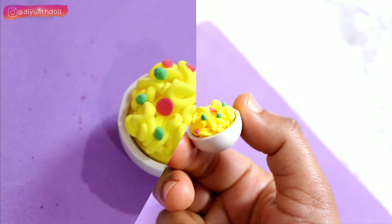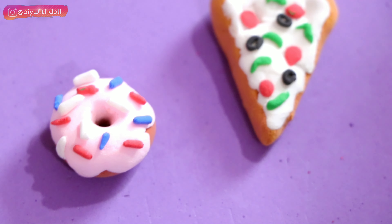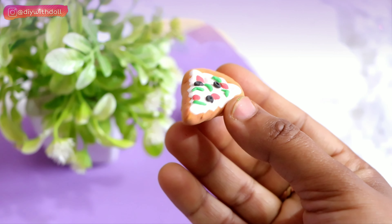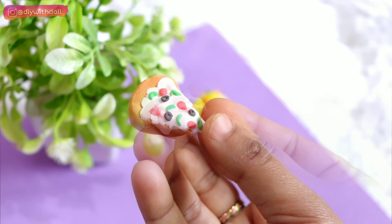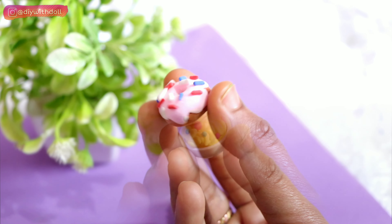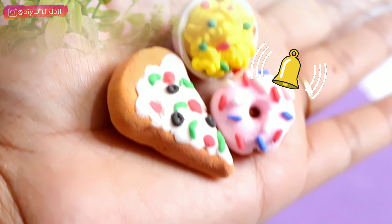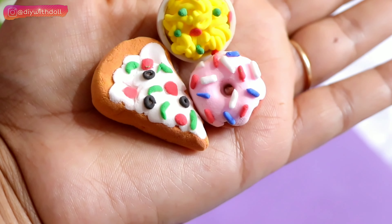Now you can see all my junk food items one by one. How do you feel? I keep asking again and again! If you like this video, please subscribe to the channel and press the bell icon so you get notifications. See you in my next video, guys. Till then, take care. Bye bye!